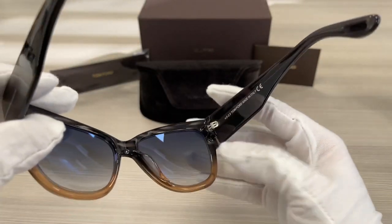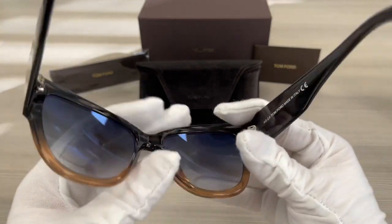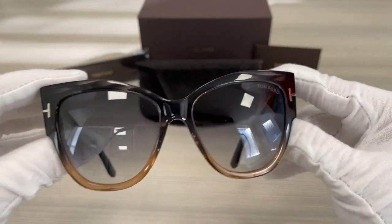On the back, it will show us that it is made in Italy, and there's a serial number. The lenses are a gray gradient color.